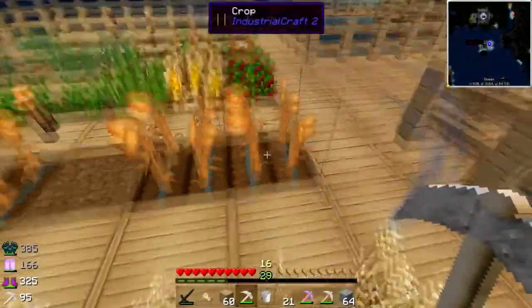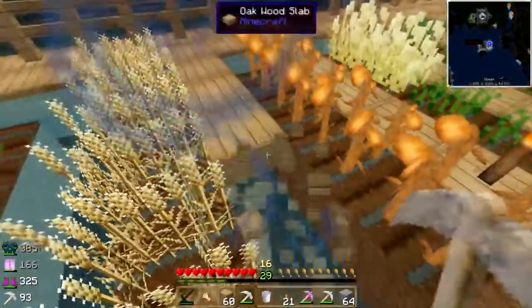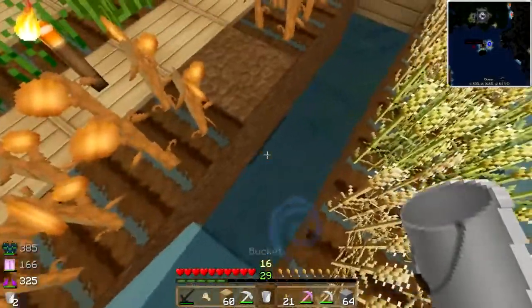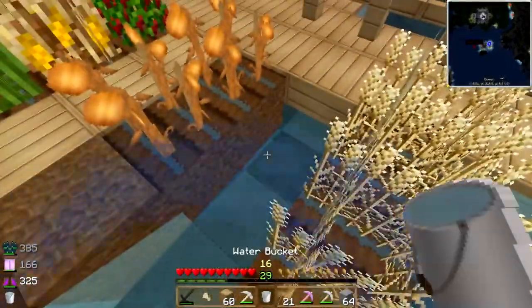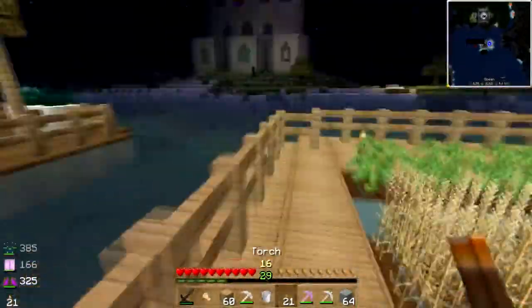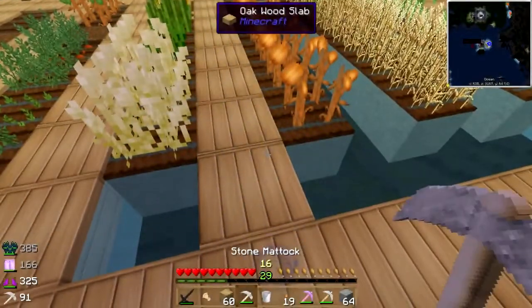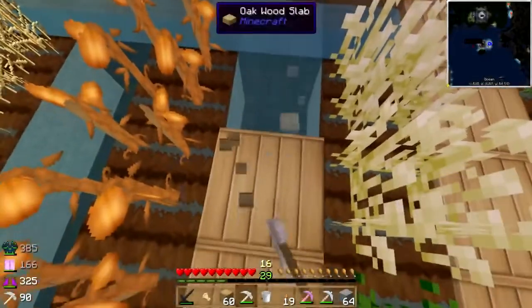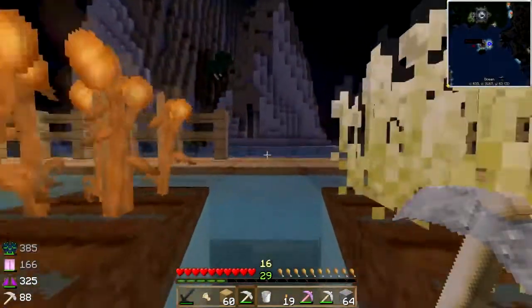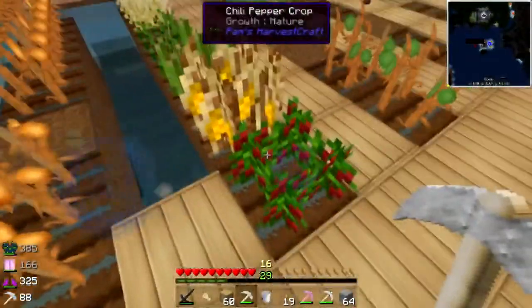I've got the IC2 crop sticks for the pumpkins and watermelons down there, and I actually need to make a few more of those. I've got a boatload of wheat growing here and some oats, so I might be able to make some oatmeal-y things soon. I'll grab water from under there, and there, and there. I'll plant torches — got to get some more dirt. Peppers are growing good!